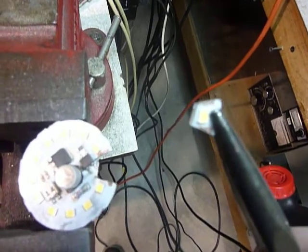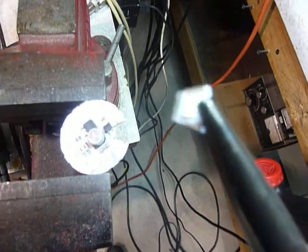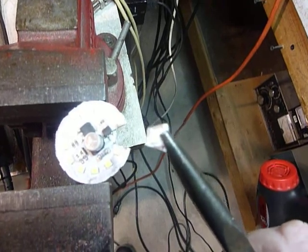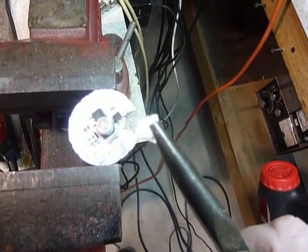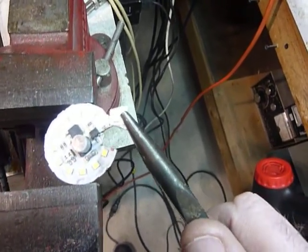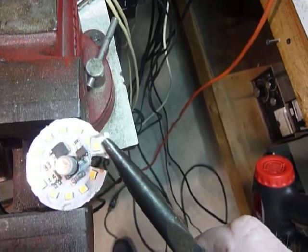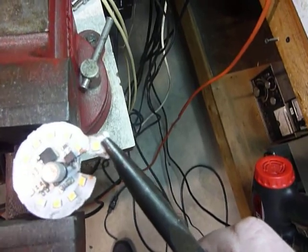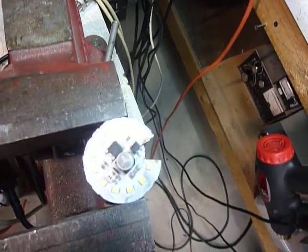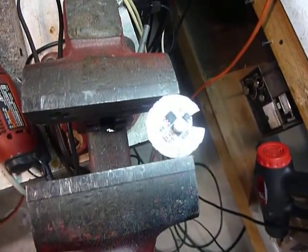What needs to be done is to solder a couple little pieces of wire onto those two little pads that I exposed, and I've got an LED. You wouldn't believe how bright these things are. I put a 1000 ohm resistor in series with it and that gives it a current of about 10 to 12 milliamps, and boy are they bright!